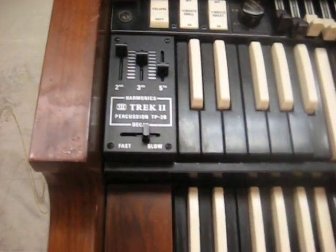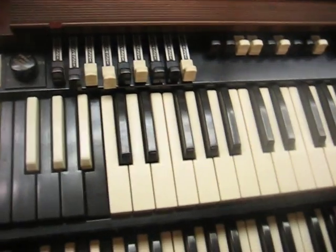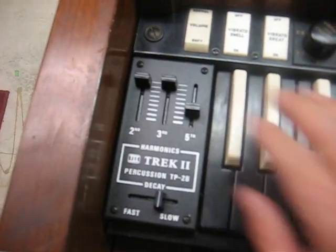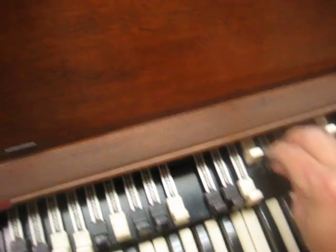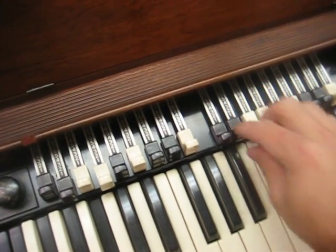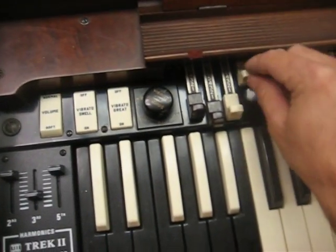This organ has the Trek II percussion kit. I have the original cheek block that I'll include if for whatever reason you wanted to remove it. The percussion works great — that's just the percussion you're hearing now. It has some selectable harmonics. These are the early ratchet-style drawbars. Everything works great, no missing tones or anything.